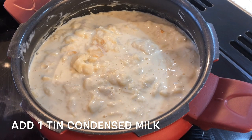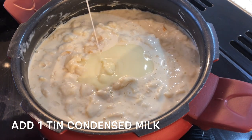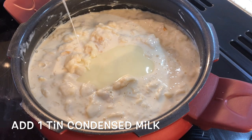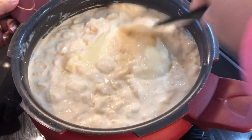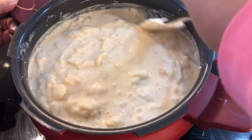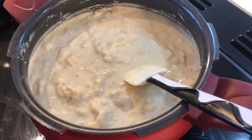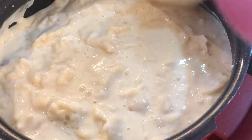1.5 liters of the standard — it is thick and thin. I am using a routine condensed milk. If you are using condensed milk, you can use condensed milk for 5 minutes.